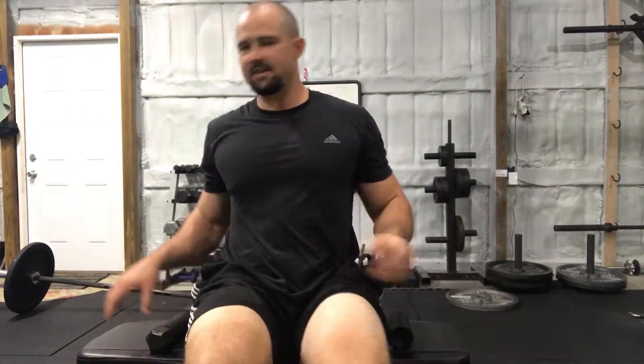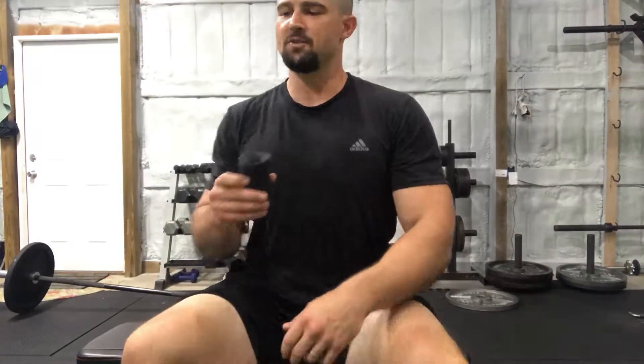Hey guys, Rob Shugraff here with Restore Fitness. Today I'm going to be talking about a couple of different ways you can use your fat grips to improve your grip, improve your forearm strength and size without really even trying.